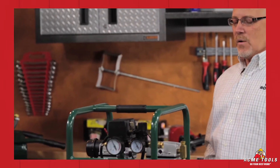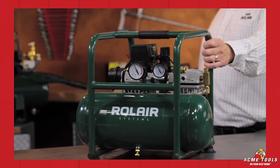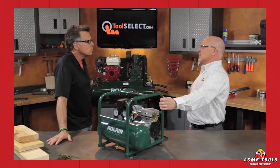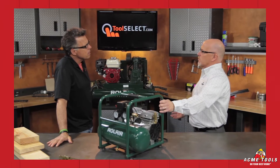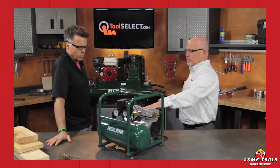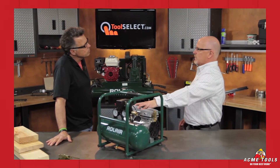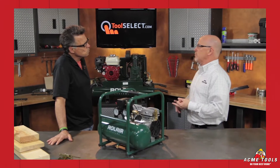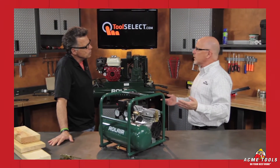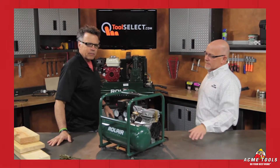First and foremost, let's start with who it's intended for. The main feature of this compressor is the fact that it's really quiet. Inside trim carpenters love it because they can take it on remodel jobs — if the homeowner's home, they don't hear the loud noise of a typical high-speed compressor. We get a low speed of 1700 RPMs and two pistons, giving you 2.35 CFM, so you can run one, two, maybe three trim guns, even a roofing gun or two.